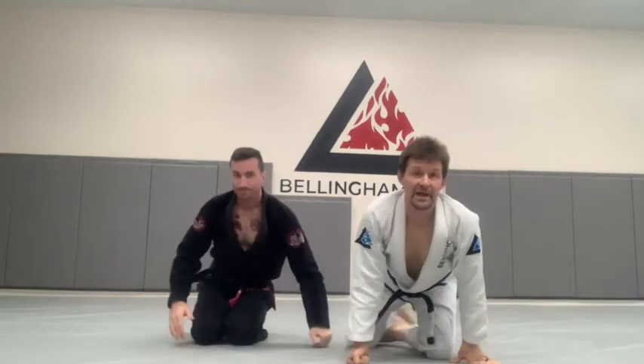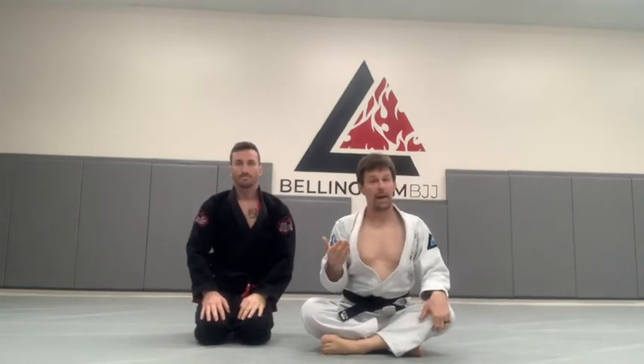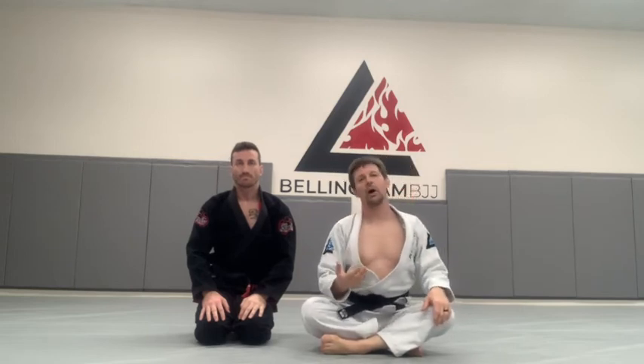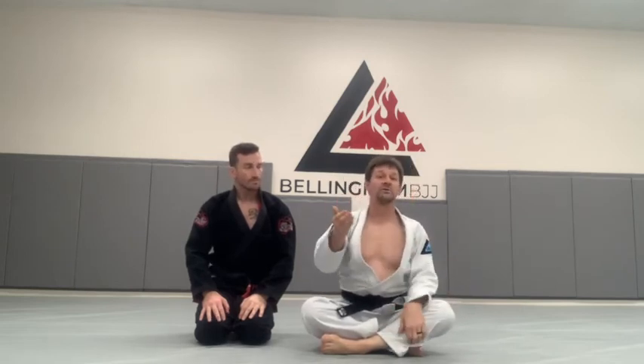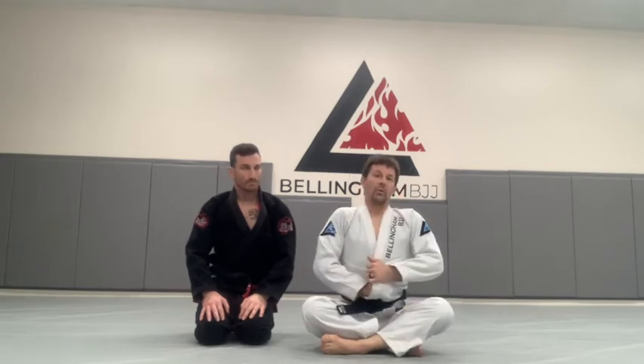There are a lot of different variations on the upa escape, the trap and roll escape. Sometimes our partner will trap their own arm by either grabbing our head or grabbing our collar. The mechanic of the position is based on the fact that one of his posts is trapped — either because I trapped it or because he trapped it — and we roll him that way.